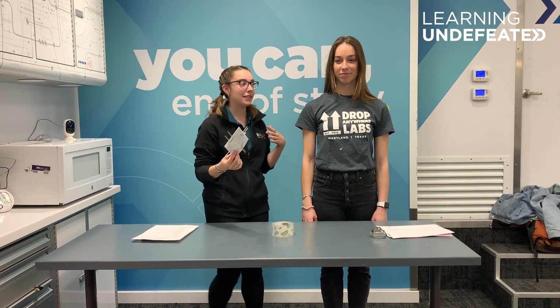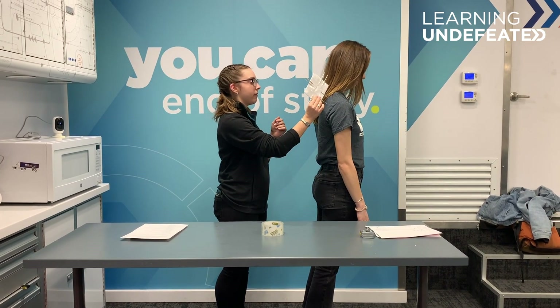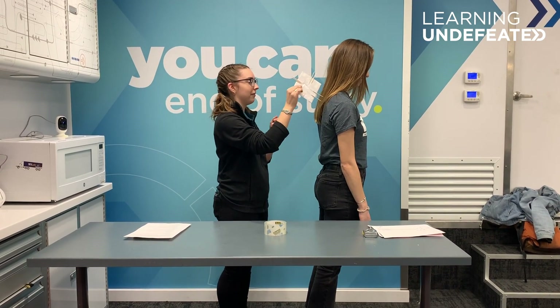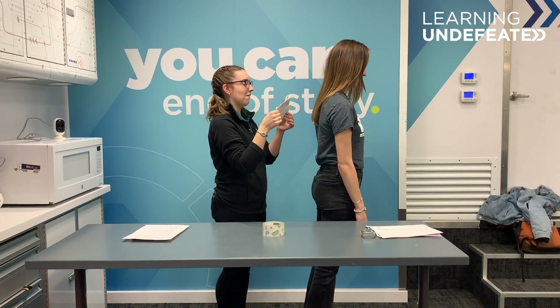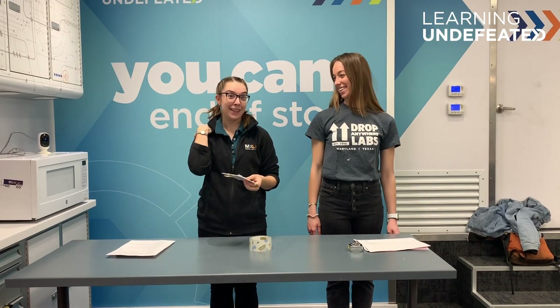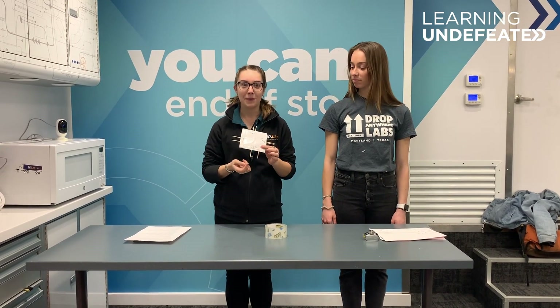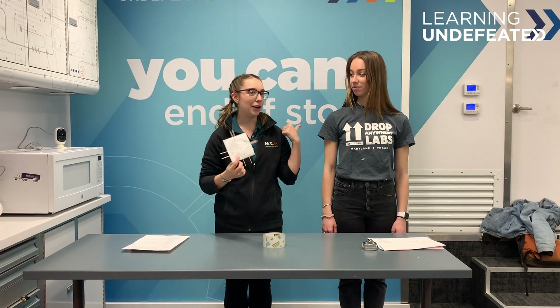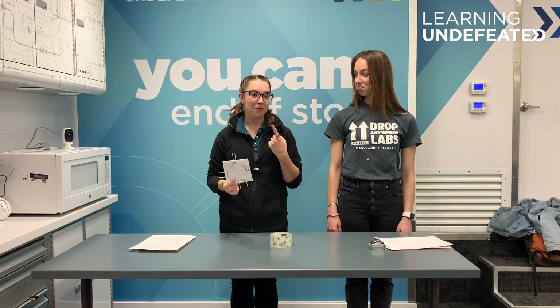Now, if we test a place like her back, let's see if anything changes. Testing her back, she felt one at each distance. So like I said before, your back is less sensitive — we don't really need to know when things are sneaking up on us from behind us often, and so we don't really need as much sensitivity. Even on places like your back, things that are an inch and a half apart feel like they're just one point.